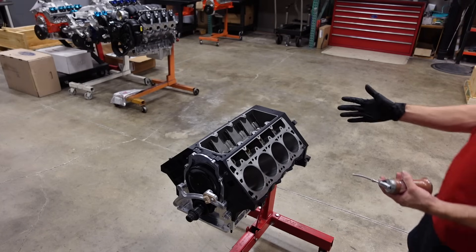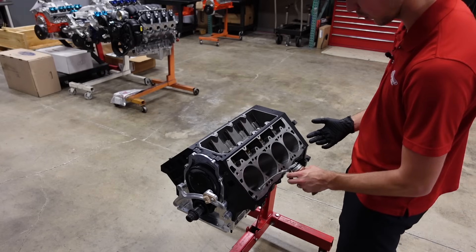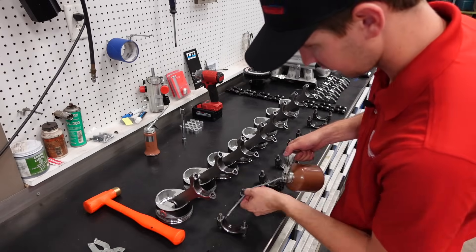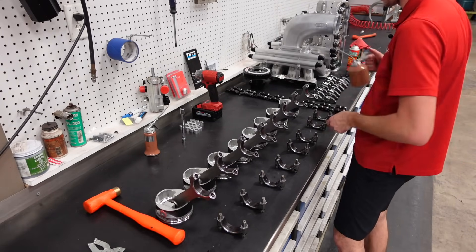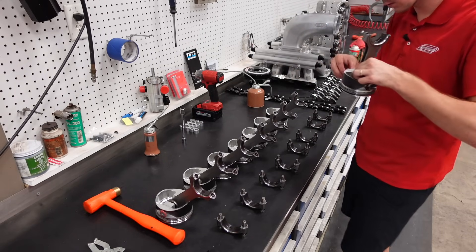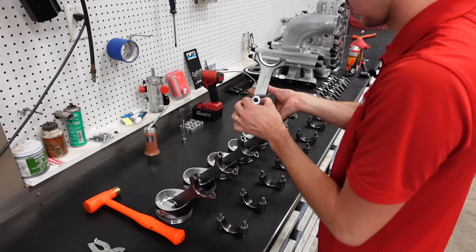I've already wiped this block totally clean — just brake clean on a rag, wipe it until the rag comes out clean with no marks on it. Now we're just going to come back with some high quality break-in oil and coat the cylinders. We are using the Clevite bearing guard assembly lube. Starting with number one, let's get our buttons lined up. To retain the wrist pin, we just have a little 2618 button — same alloy as the piston.